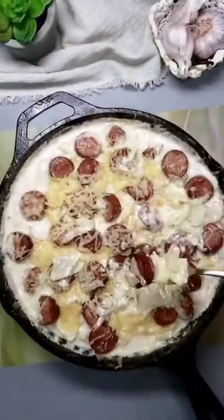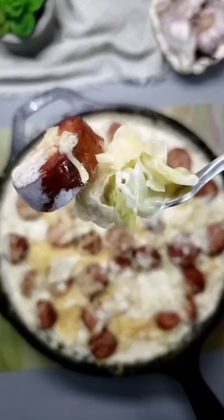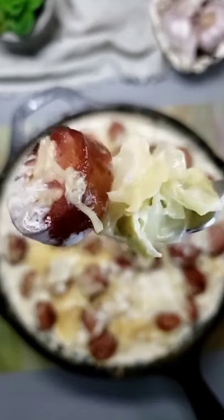This cooks up so hearty and full of flavor that you won't even miss those carb-loaded noodles. Like and follow for more keto recipes.